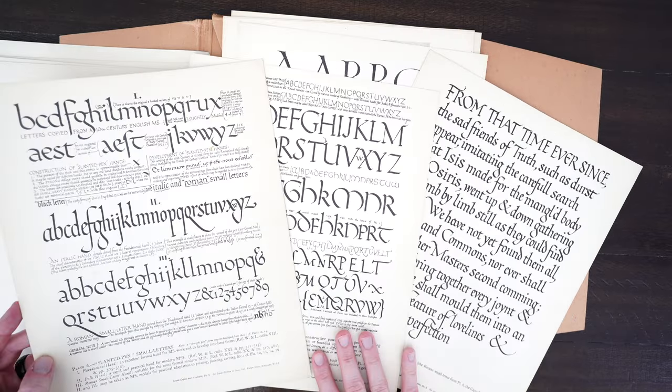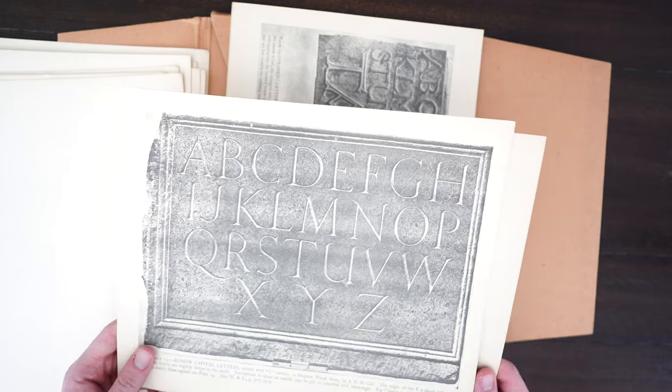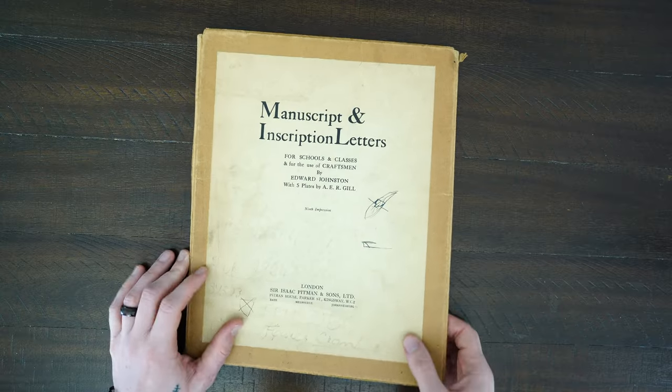We're going to look at some amazing type specimen sheets from the early 1900s and before, in the late 1890s, and we're going to go ahead and dive right in here.